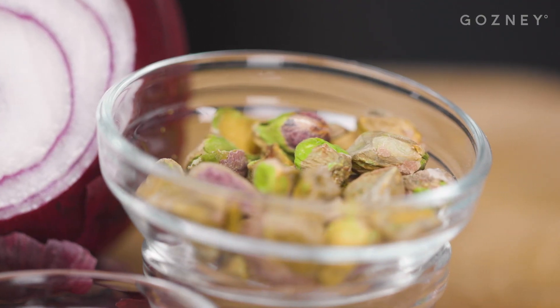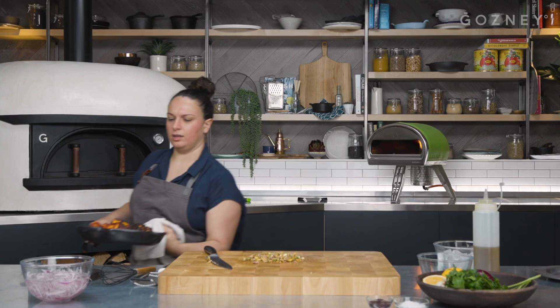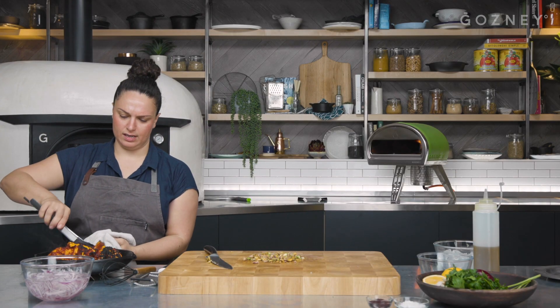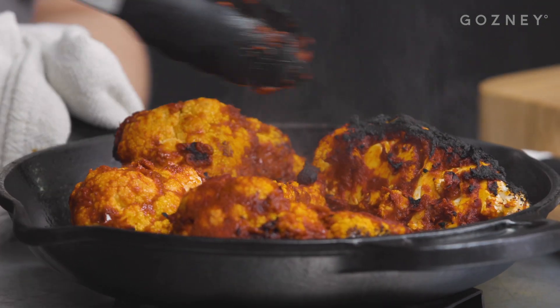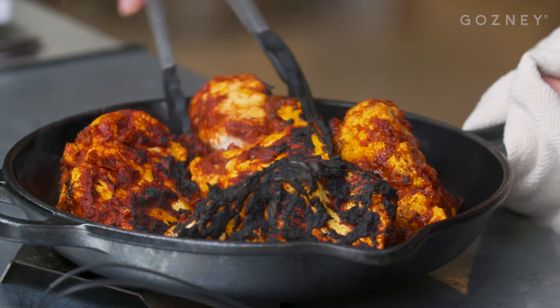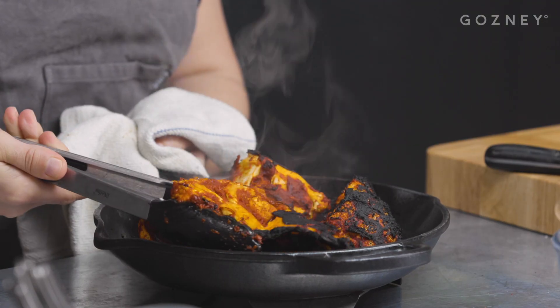We've got some pistachios that have been lightly roasted, so we're just going to chop those up. The cauliflower is getting a really nice char on there now, so we're just going to flip it over so the other side can get a char as well. Don't be scared of the char building on there — that's another flavor profile and that's exactly what we want.